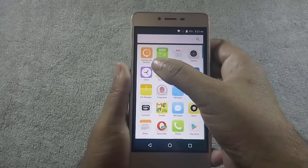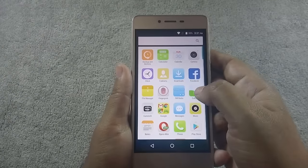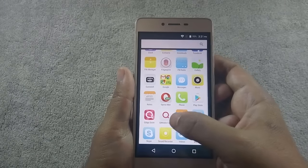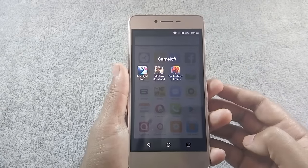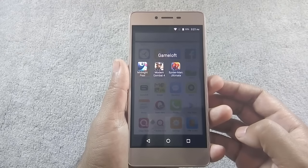Just like other Q-Mobile phones, this phone also comes with a number of bloatware apps. Some useful apps are pre-installed, like File Manager, Facebook, and WhatsApp. There is a Gameloft folder which contains trial versions of games that consume a lot of storage, and you cannot delete them, but you can disable them.